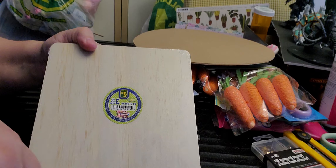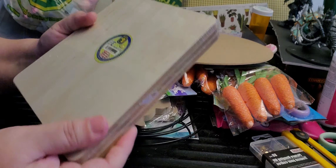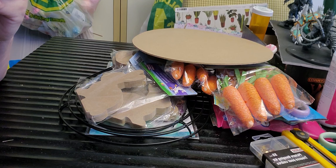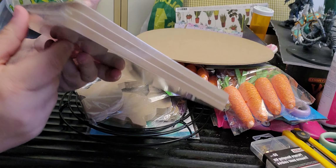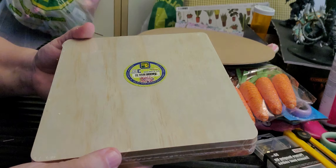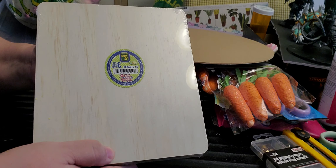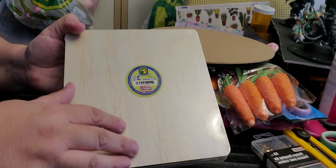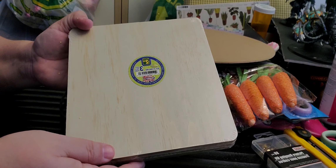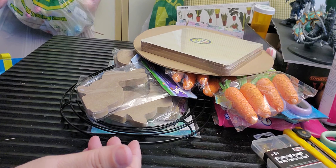I also bought these wooden squares which I'll be using for DIYs. They don't say anything on them but they're pretty substantial — look at the thickness. These would make good little signposts; if you want to put a stake in your garden with 'Hi,' 'Hello Spring,' or whatever, you just find a stake, attach it to the back, and Bob's your uncle.